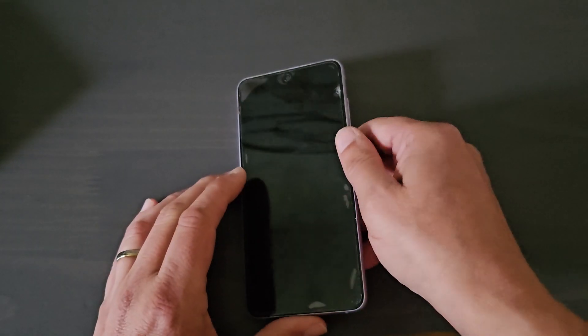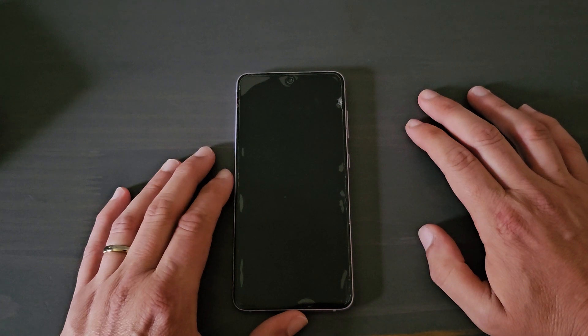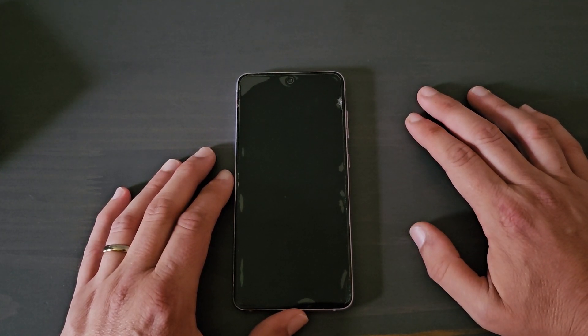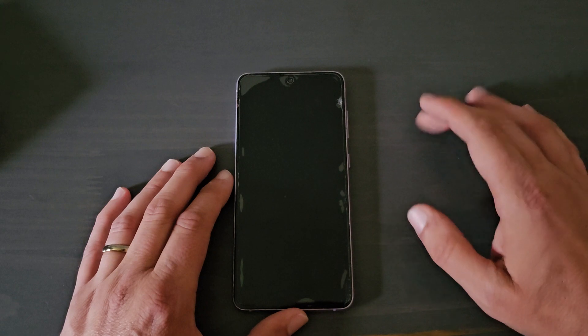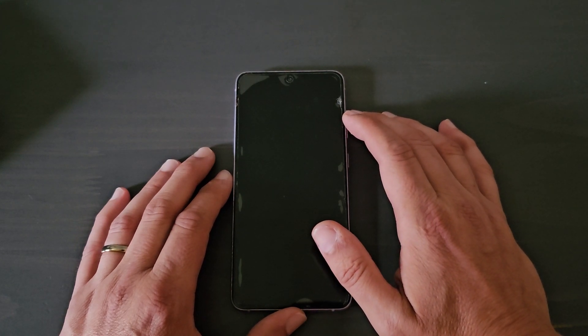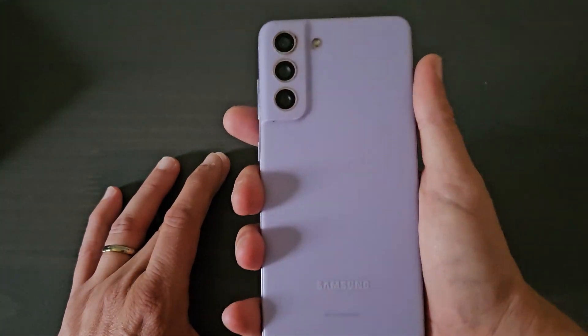Whatever they choose to price that phone at is going to be the main decision factor. If Samsung wants to sell it for $600, I'm going to say no. I think around $550 is a decent price point. And depending on the trade-in — anywhere between $300 or $400 — if I can pick that phone up for $100, I'm for it. But if not, I really like this phone and I don't feel like I need to upgrade it.